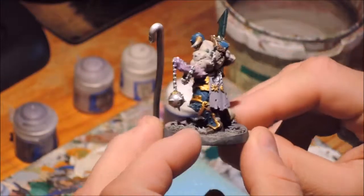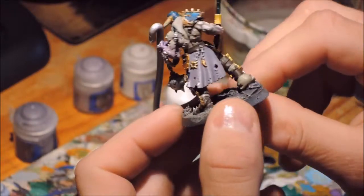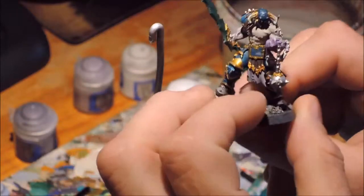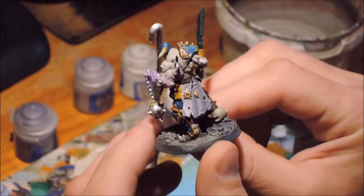Welcome back to Paint Like Fiend, the show that blends incomprehensible commentary and frustratingly sped up painting in a way specifically tailored to make you learn almost nothing about how to paint.